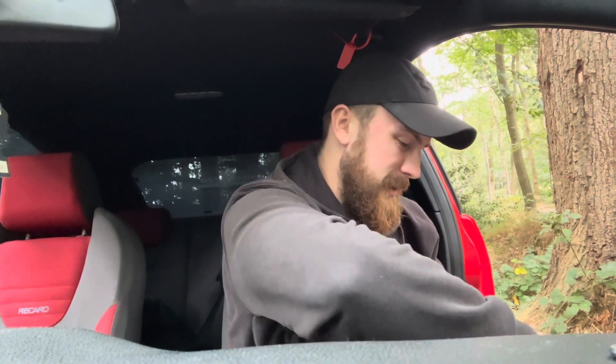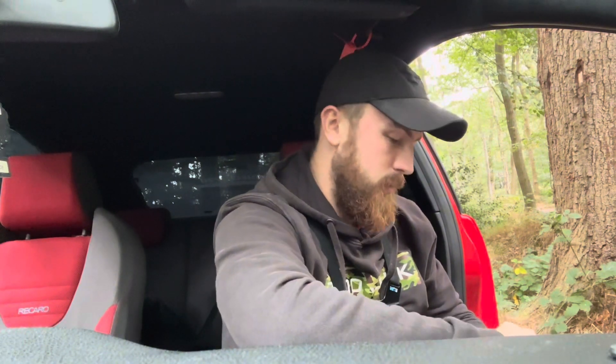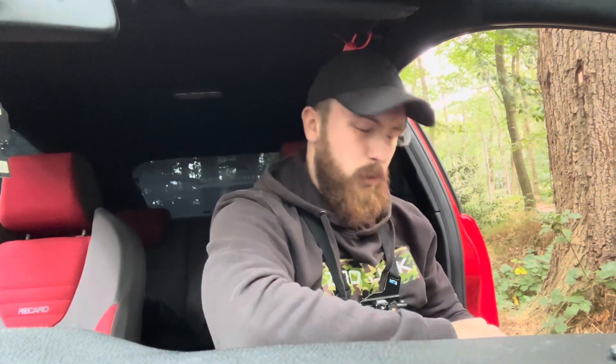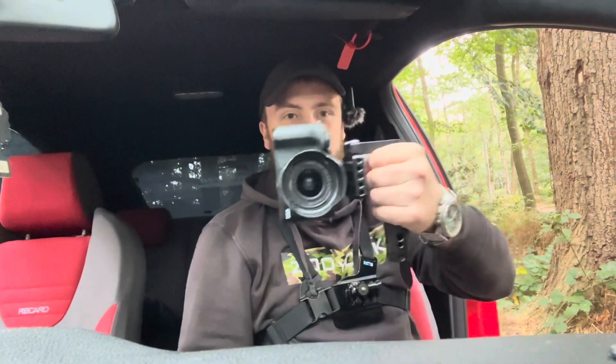I have a lot of things planned — a POV video, because we're going to the car audio security meet which is on the 28th this month. So hopefully I can see some of you guys there. There's also a remedy meet close to between Windsor and Egham — we always go there whenever it's on.